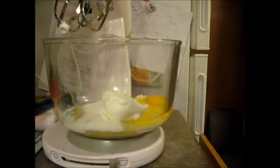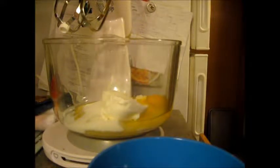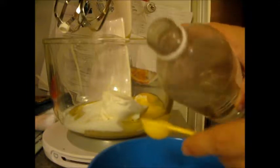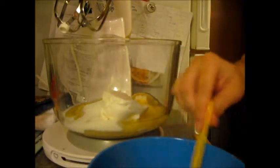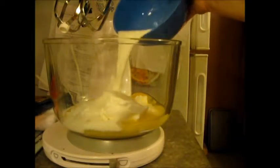Three quarters cup of sour milk. The way to make sour milk is you take your three quarters cup of milk and add one teaspoon of vinegar. Oven's ready. Three quarters of a cup of sour milk goes in.